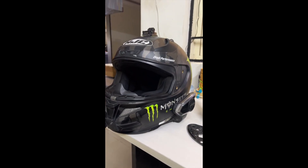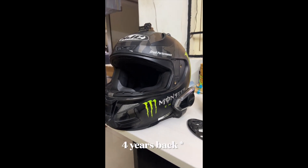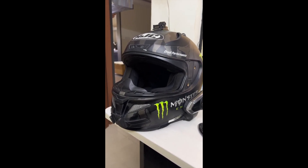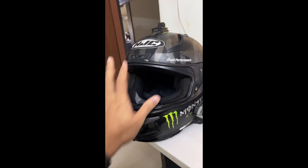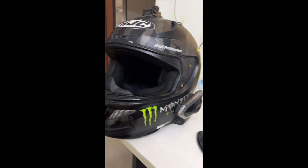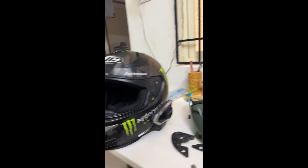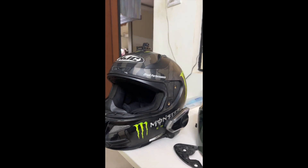This helmet is the HJC RPHA 11 Monster Edition. I bought it 3 years back and used it for 2 years. After heavy use, the cheek pad and visor got scratched. After a lot of searching, I found a site selling the visor again. So I bought both the visor and the cheek pad, which cost a total of around 7k together.